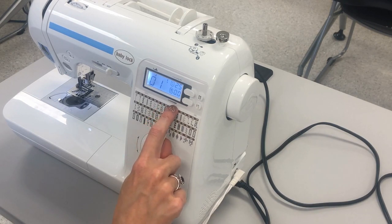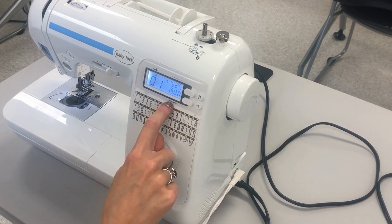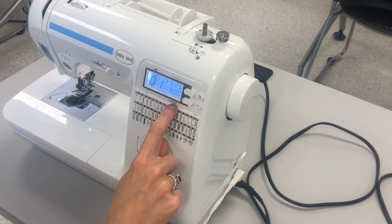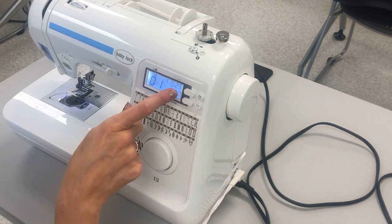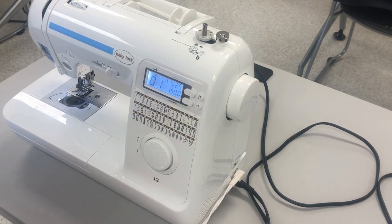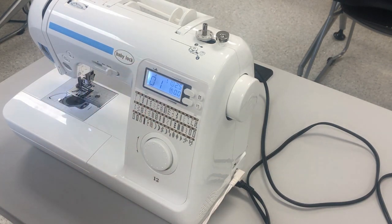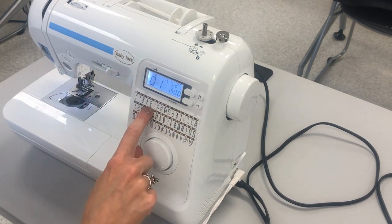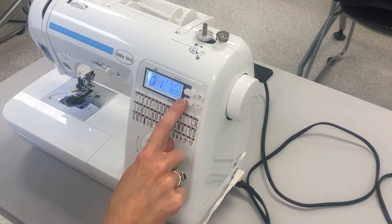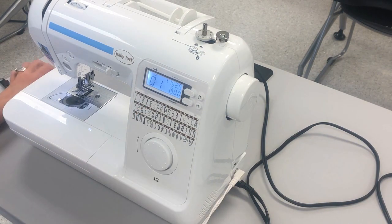Number four on your card is stitch width. Stitch width is this button down here — there's a diagram showing what it would look like with a zigzag. A smaller stitch width gives you a narrow zigzag, and the wider you set it the larger your zigzag gets. If you are doing stitches one and two you really only work with stitch length, since the stitch is going in a straight line. You would use stitch width if you're doing stitches four, five, and six.